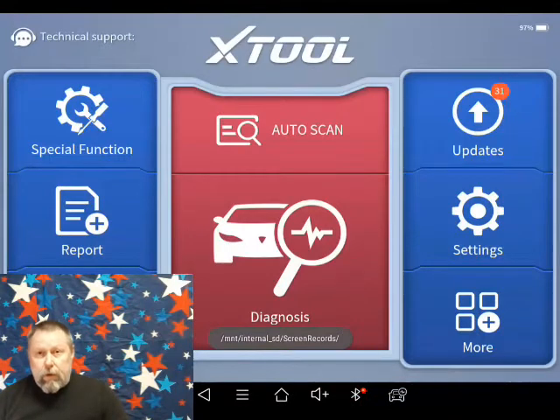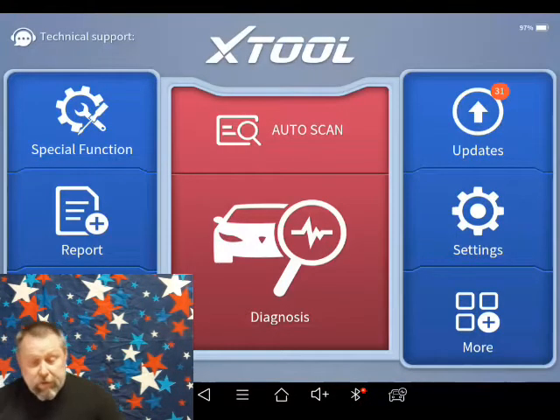All right, this is episode three. What we're going to do is I turned on the X-Tool. I noticed that it had a series of updates that were due. When you buy the X-Tool D8, I got three years of free updates. I've done this a couple times already, but I thought I would make a video of how to do it so you can see how easy it is.